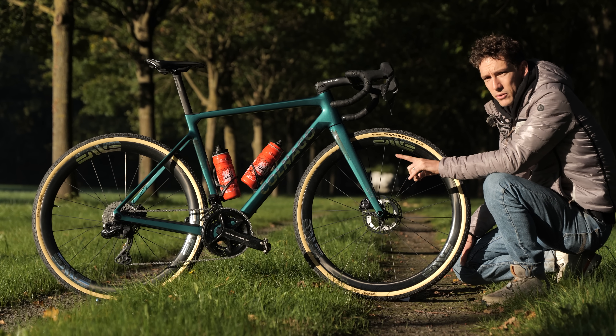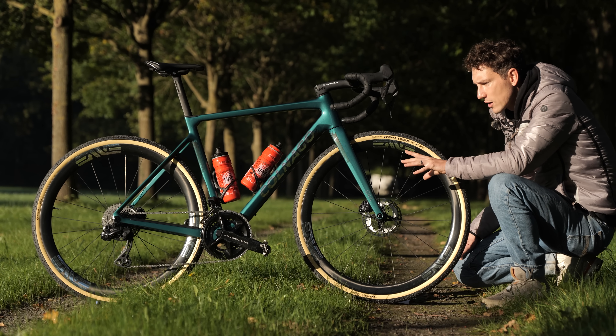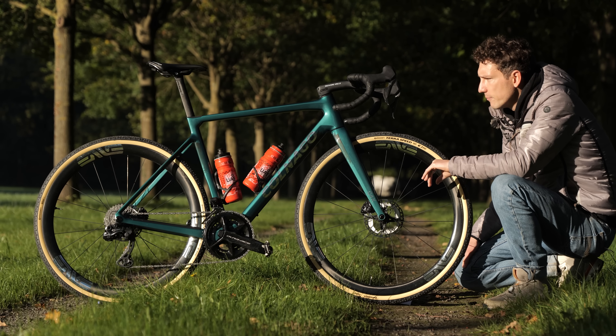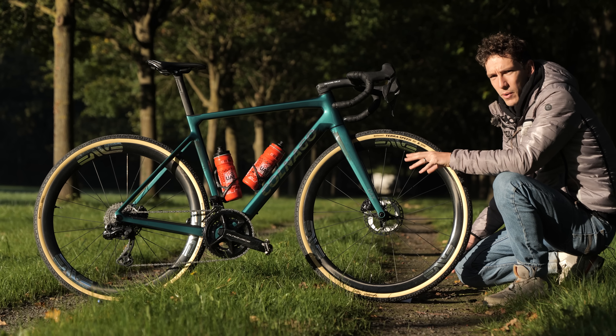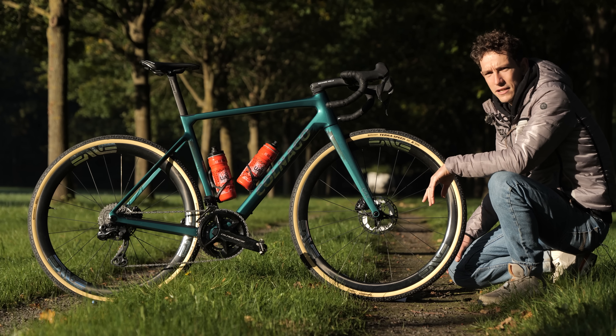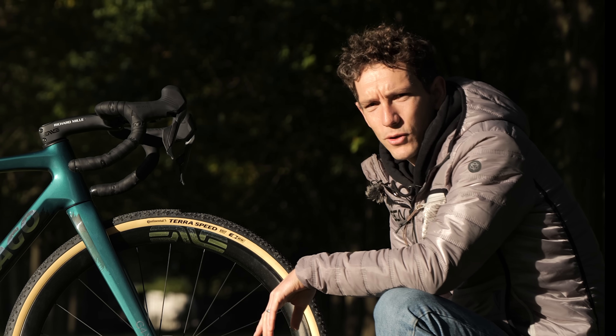Although it's got mountain bike pedals on there currently, Del Toro is going to run road pedals, he thinks, having seen the course now. But otherwise he seems very laid back about this bike. I guess that's what being a ridiculously talented young rider gives you — just confidence.